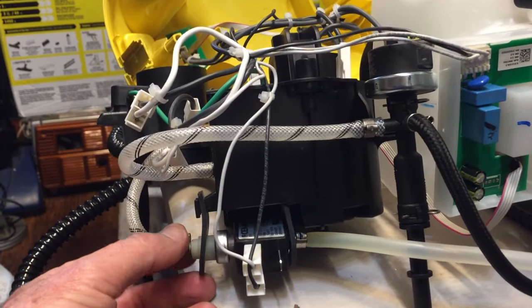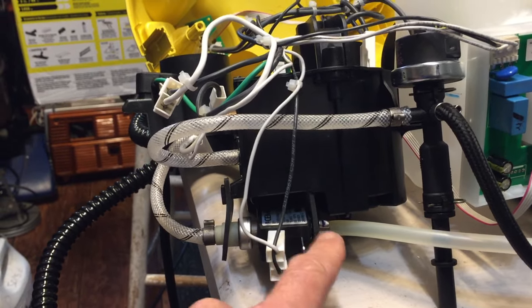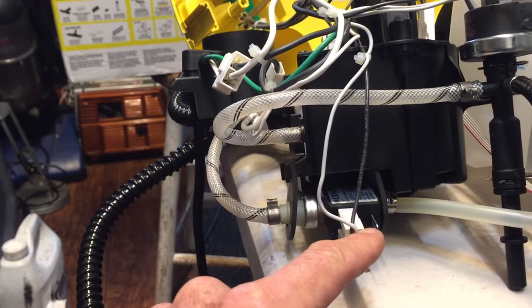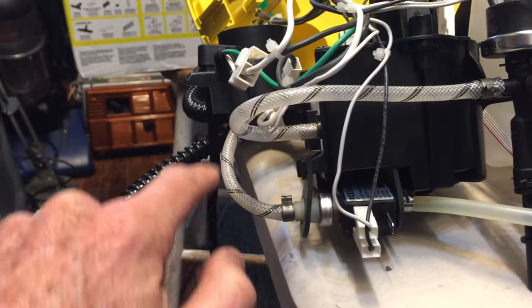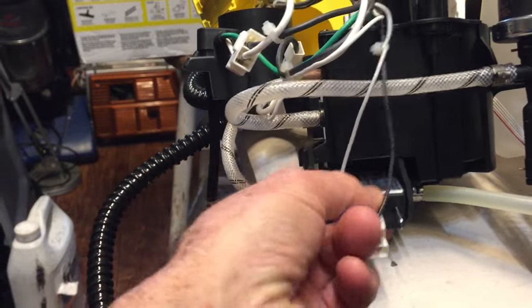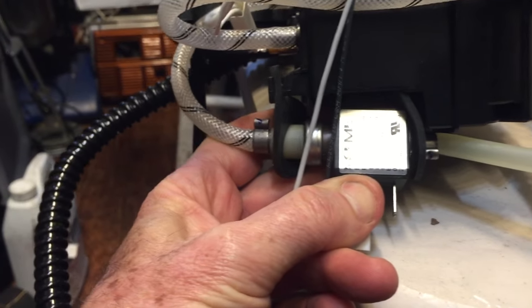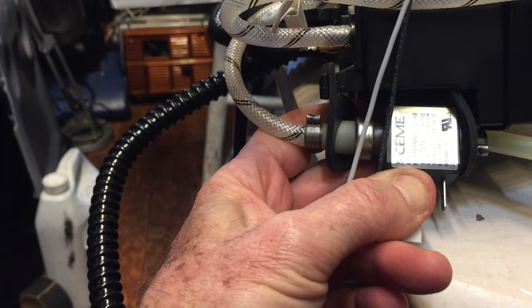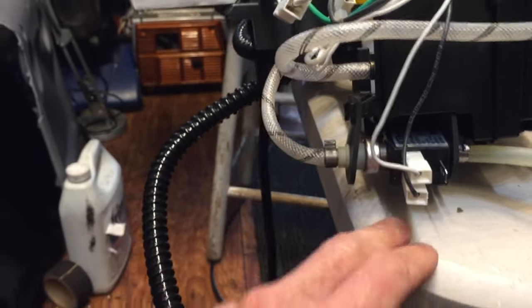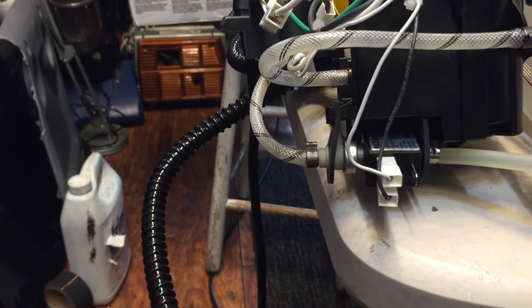I noticed it had a solenoid valve here — a valve that allows water to pass through. I thought it was possibly not getting a signal to open and allow water into the heating unit, or maybe the valve itself had gone bad. Looking it over carefully, I saw it operated on 120 volts — actually looks like 127 volts with a sine wave shown. I tried hooking it directly to 120V AC, and that was it — it started working.